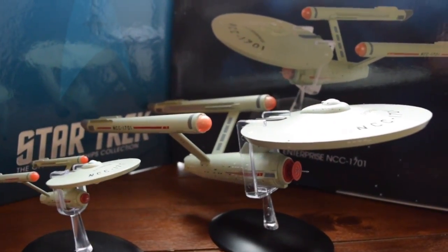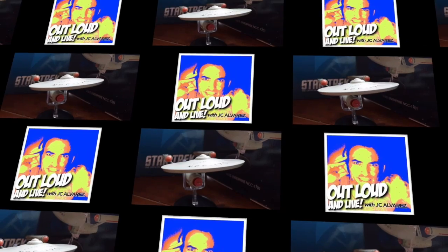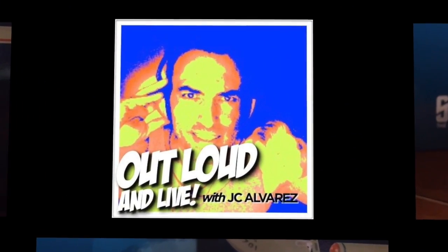This oversized model is the first in a new series and can only be ordered online through the Eagle Moss shop. Go to ShopEagleMoss.com for more details. Thanks for watching this special segment of Out Loud and Live!